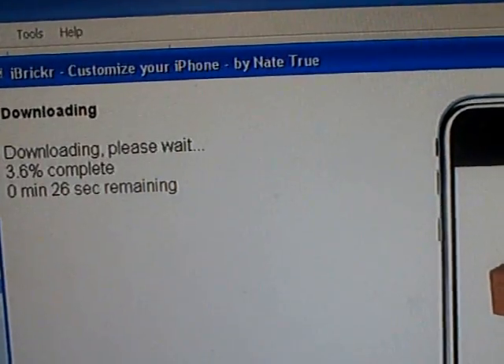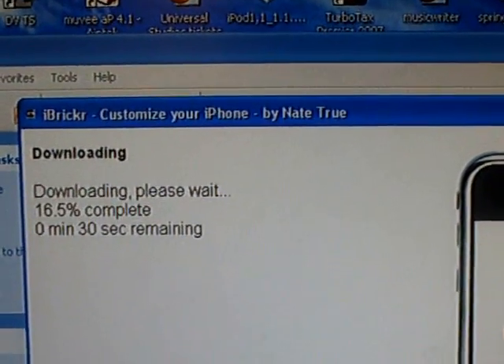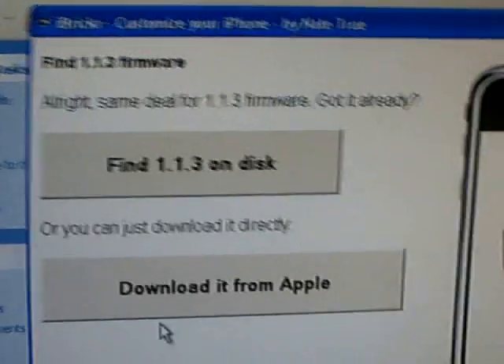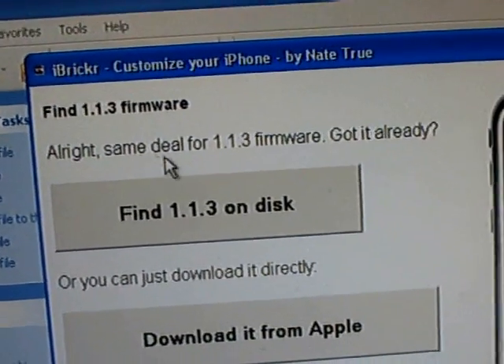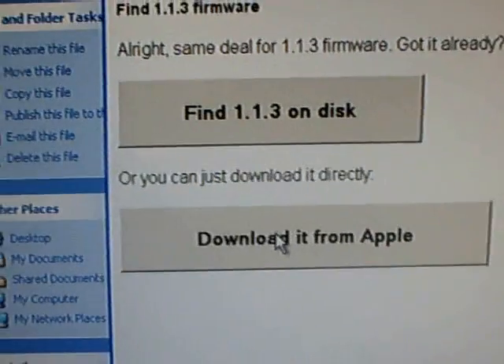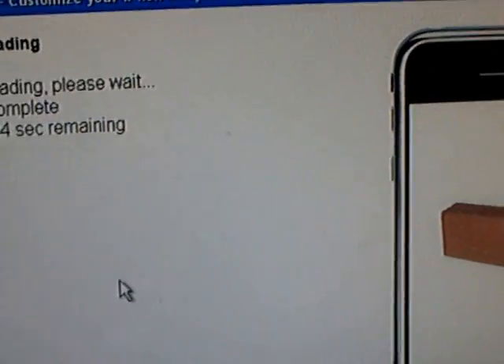Now it's downloading, so I'm going to turn off the camera and turn it back on when it's done. Now it finished downloading. It says 'Alright, same view up for 1.1.3 firmware — got it already.' I'm just going to download it from Apple, so click on 'Download from Apple' and wait for it to download to your iPod.